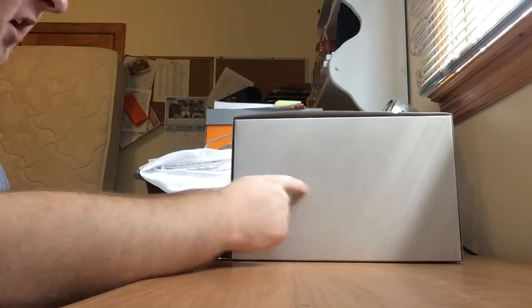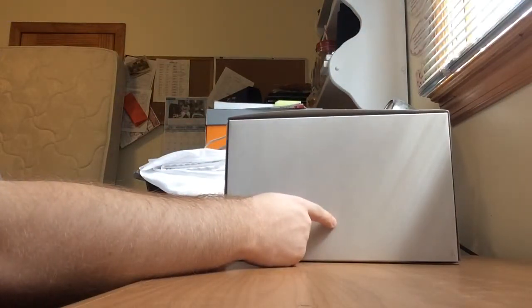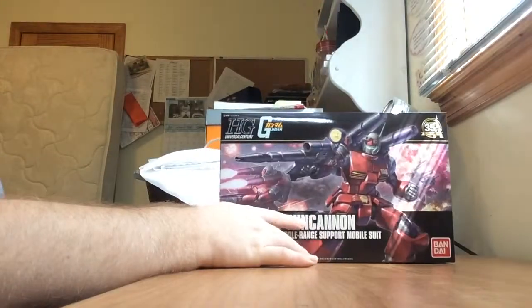And like all model kit boxes, the back of the box is of course blank — like my soul.